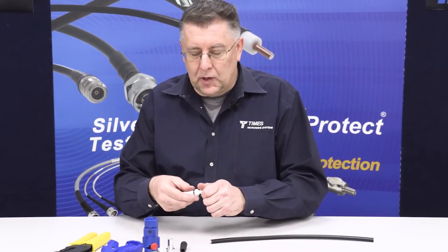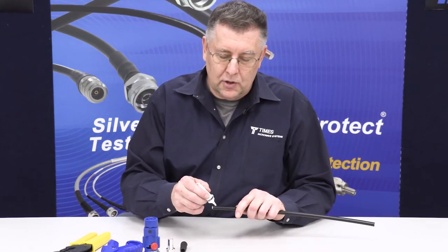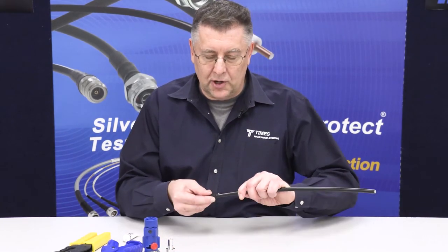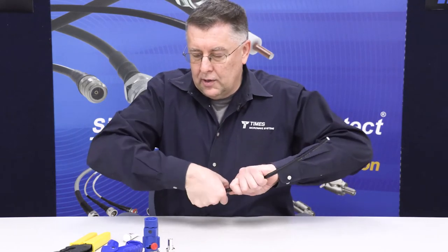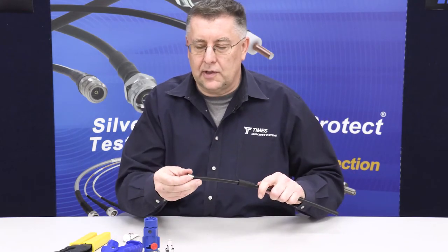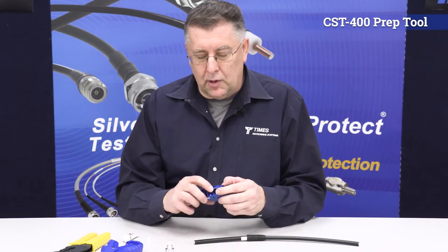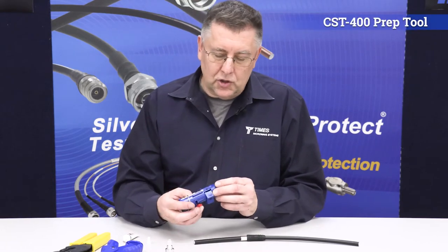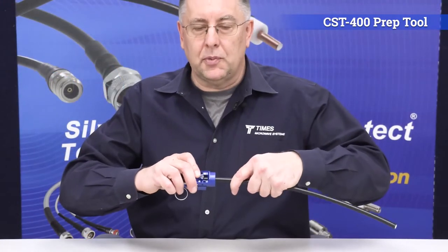At this point, take a drop of the silicone lubricant that we supply — just a little bit. Take a WSB400 strain relief boot, get it started, and slide it back onto the cable just a little bit. Take a crimp ferrule and slide it onto the cable. Take the CST-400 prep tool, make sure there's nothing inside — side one is labeled. Pop it onto the cable until it stops.